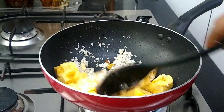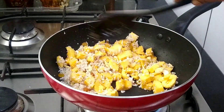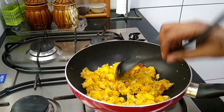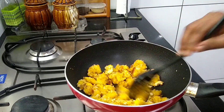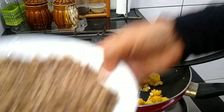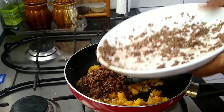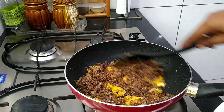It is made with salt. Put the salt on as well. Put the salt on the plate, put the salt in the bowl, and add a little bit more.